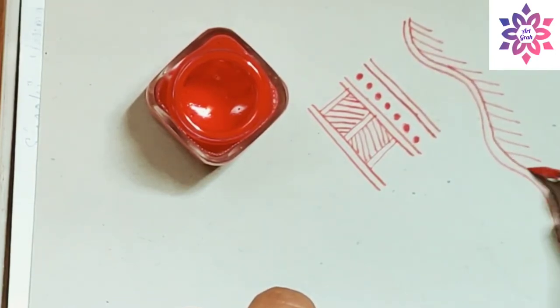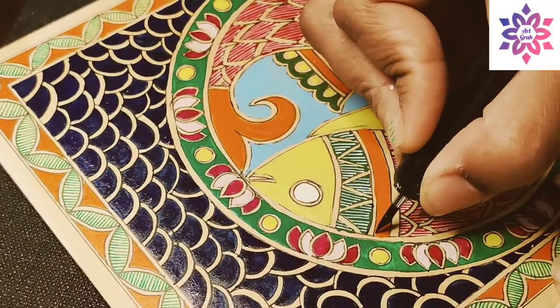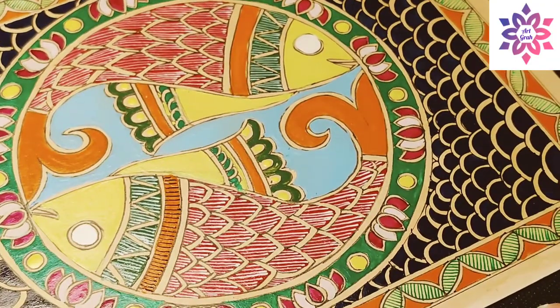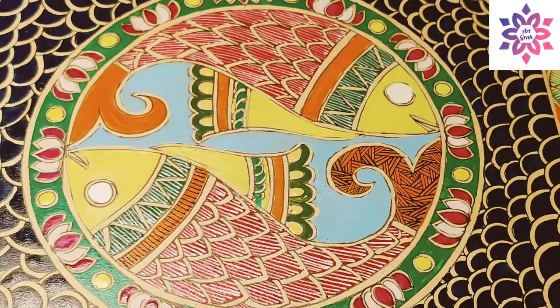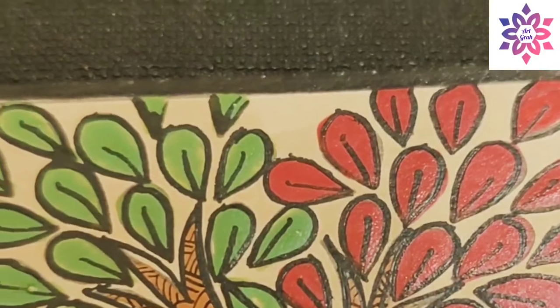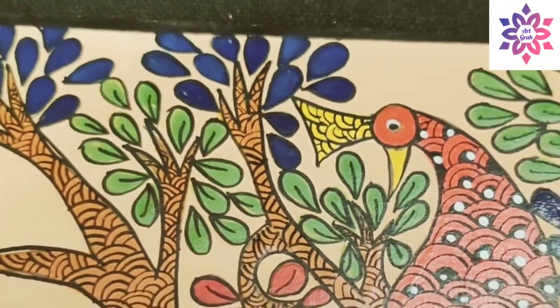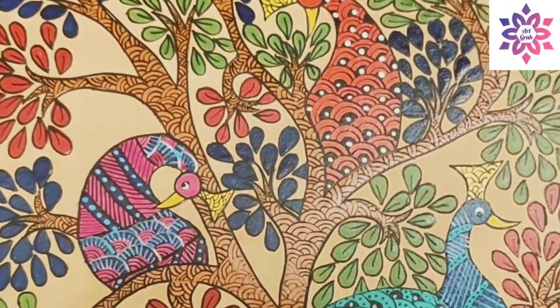See how beautifully the designs are coming up and how fine the lines are. Now, painting nibs are majorly used to make Madhubani paintings — in fact I learned using this nib when I was learning Madhubani painting. But I would tell you that I have also used this nib to make fine patterns and designs in other paintings like Gondart and Warli paintings, instead of using a very fine brush.